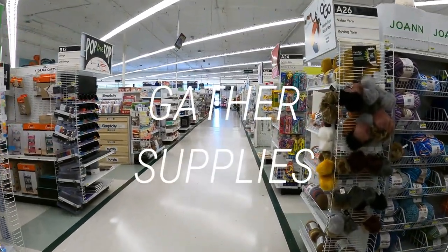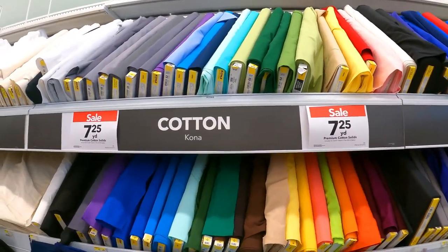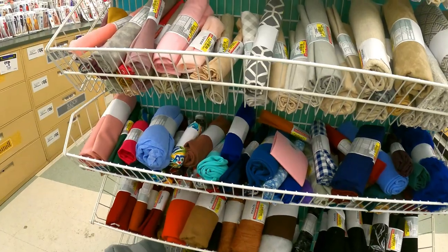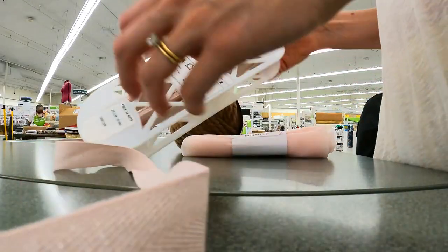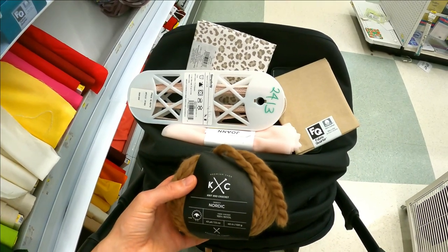Let's jump into the steps. My first step is gathering supplies. I'm popping over to my local craft store picking up some fabric, some yarn for hair, ribbon, and I have to hit the scrap section — look what I found: some tulle for the skirt. I'm shopping sale, shopping clearance, plus a couple coupons. I got all of this for $11.